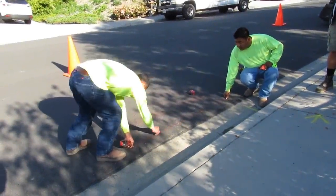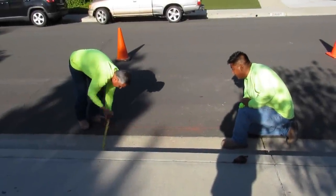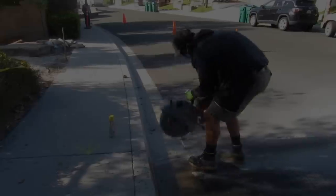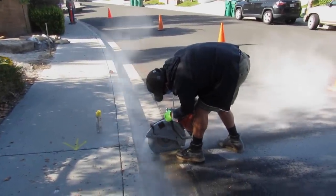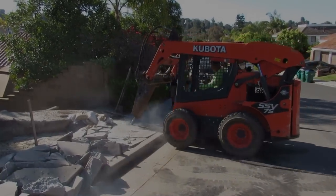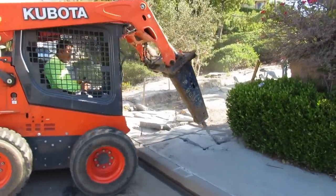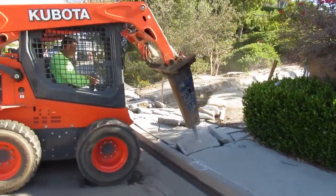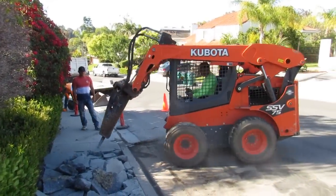Hi, Anthony here — you know the routine, best in the West. This video is the second part of the famous jay ditch: the curb and gutter, the sidewalk, and the remainder of the jay ditch. My equipment was on other jobs and they sprung this on me, so I called my friend Joe to come and demo it out for me.